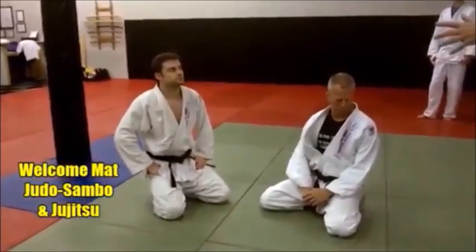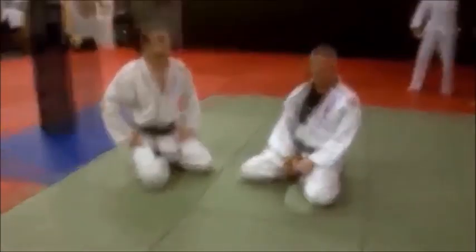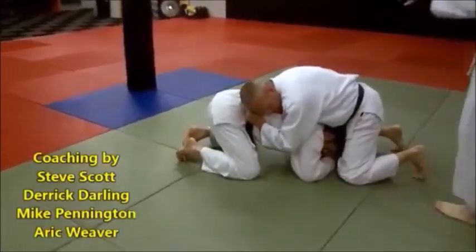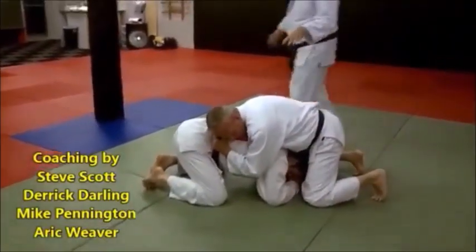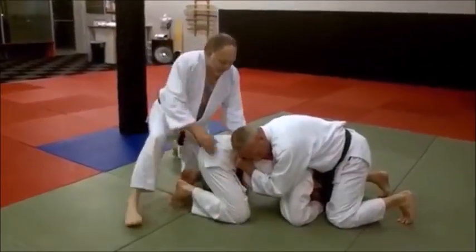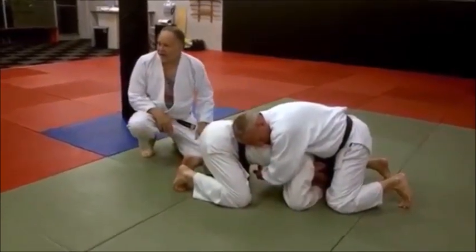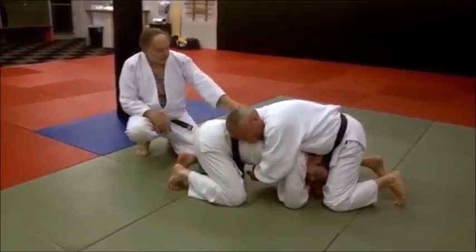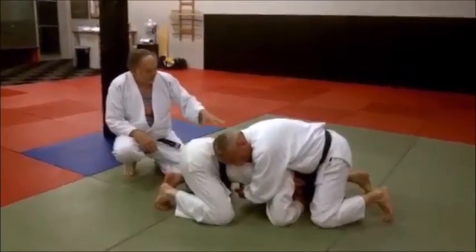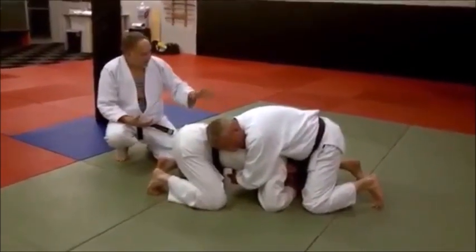We are going to do a move called the Somi Roll, named after Somi — he didn't invent the move. If you are on the bottom, believe it or not, there are a lot of guys who are not skilled enough and they will grab around your waist. This move is made for that guy — some people will do that, and this move is made for that fella.